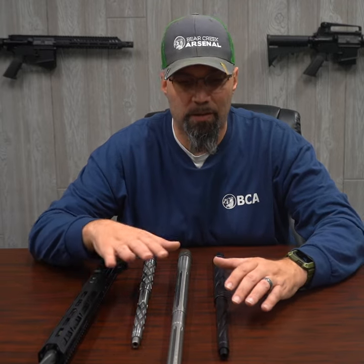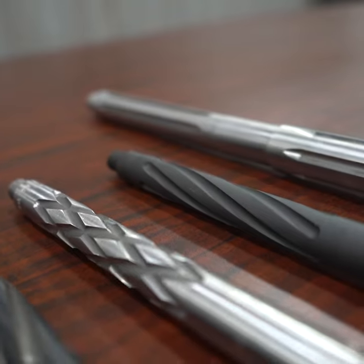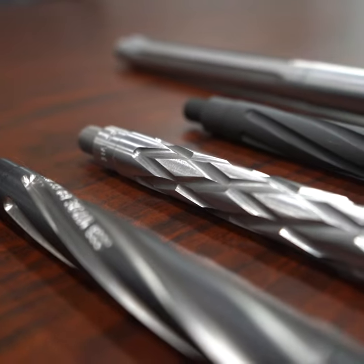Hey guys, real quick, just want to touch on the fluting of rifle barrels in the AR. Here at Bear Creek, you can get several different options. We've got a spiral fluted, we've got a straight fluted, we even have a nifty diamond cut fluted.